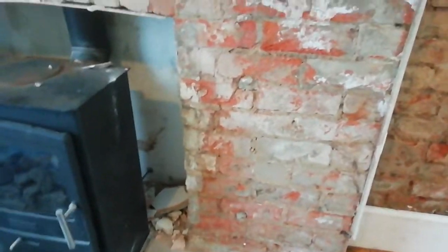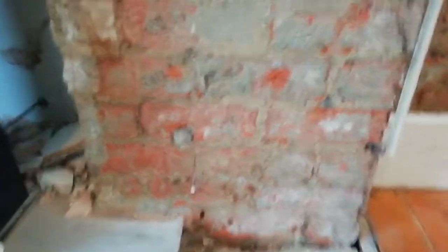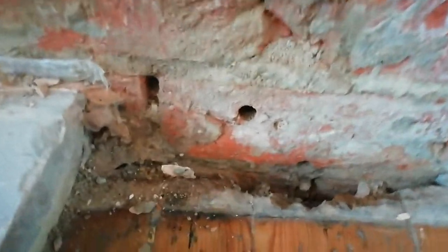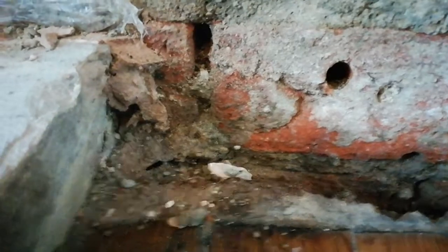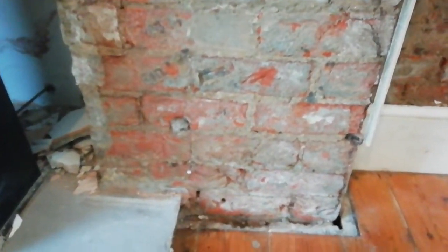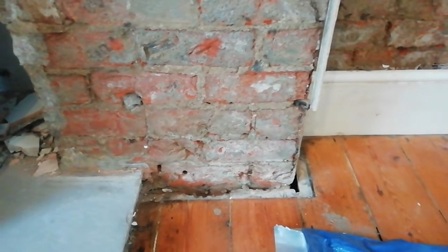We've got the damp proofing gone there unfortunately. They took the damp proofing — rubbish, whatever it is — all the way down to the ground, and it's rotted the end of that board. And it's mainly to do with high ground levels, modern plaster, modern paints, and lack of air bricks.